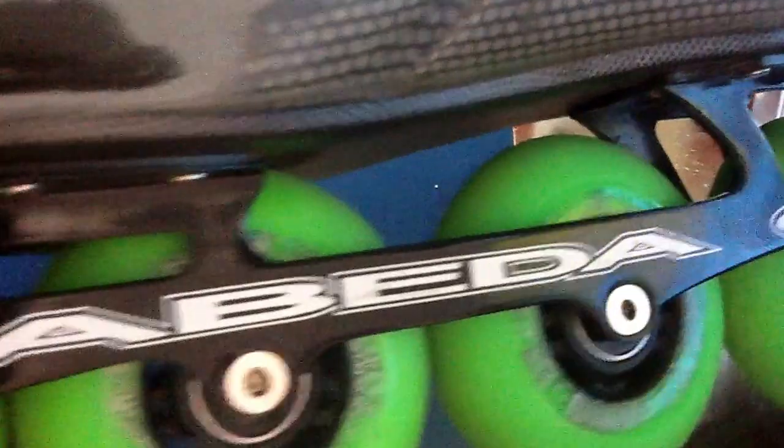Hey guys, I'm going to talk about frame setups — or wheel setups, I would say. This frame right here is a flat setup.